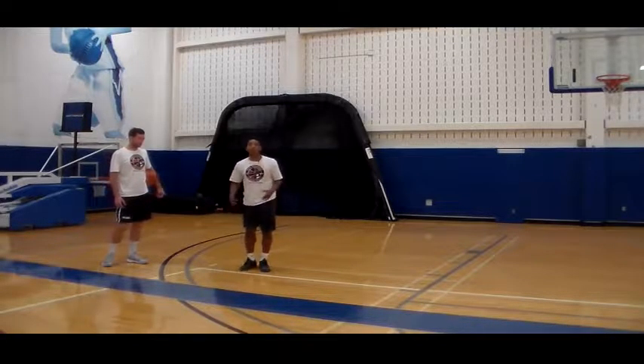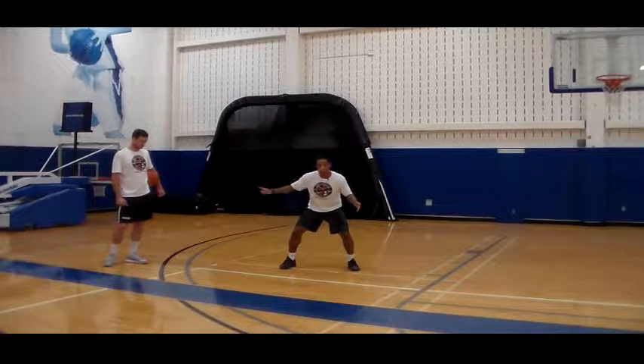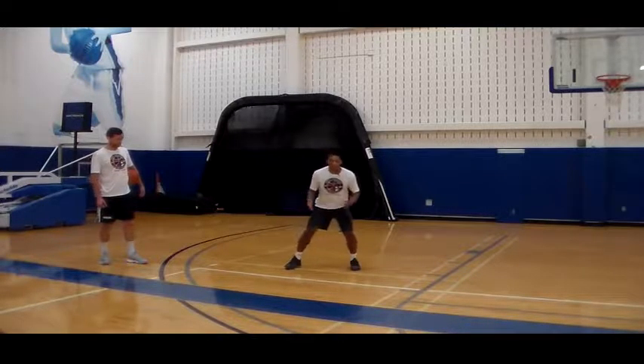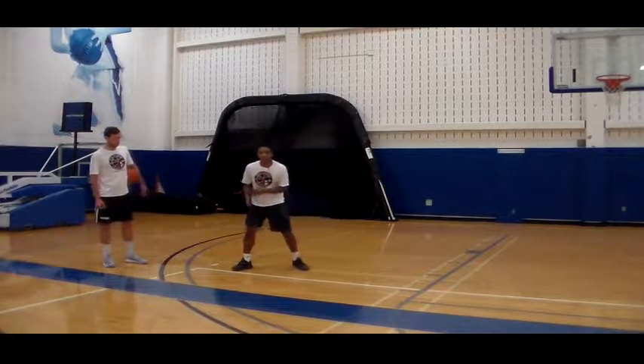That's how we slide — kick, push. We never move our back foot or our inside foot first to keep up with the man, because you don't go anywhere. If I'm here and my man goes this way and I move this foot first, we haven't gone anywhere. But when he goes this way and I kick, I've already started going in that direction.